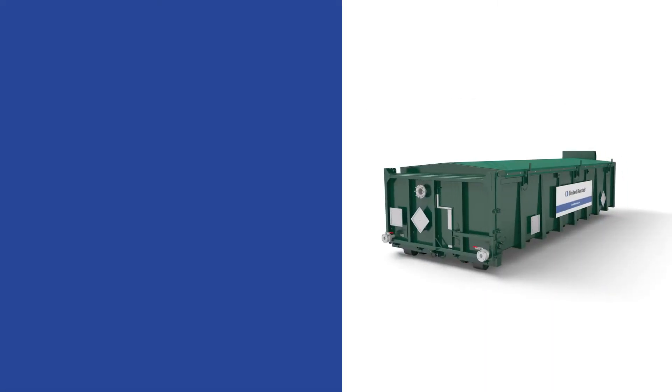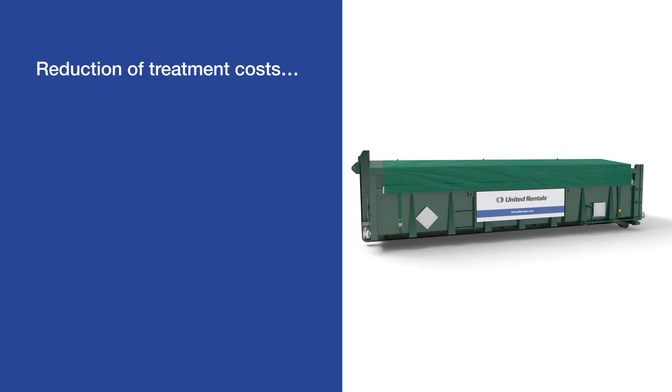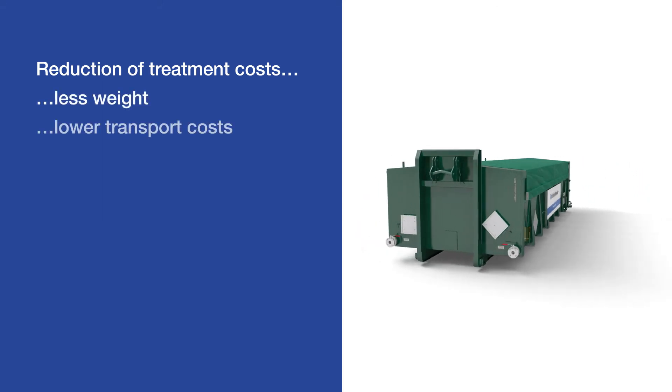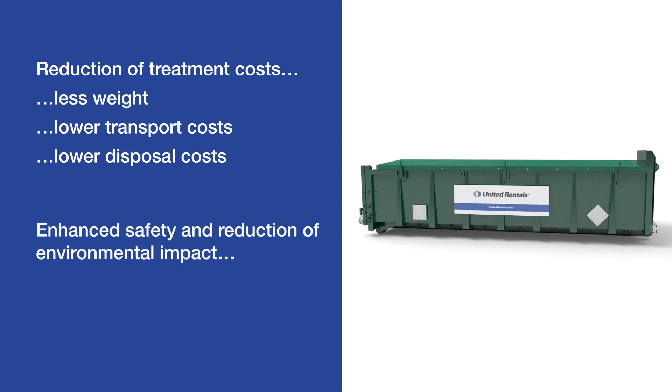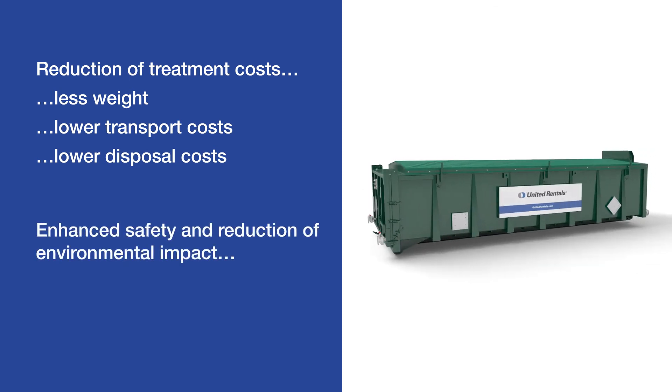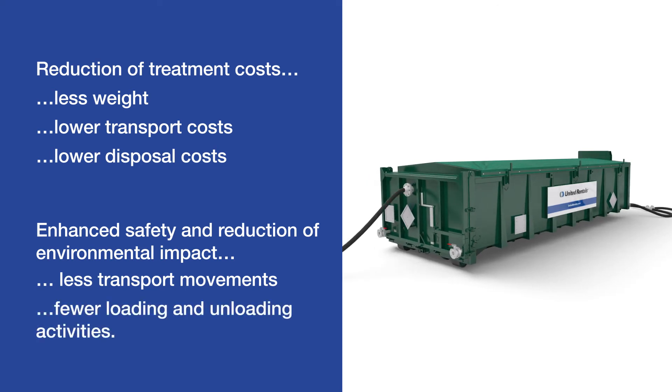Thanks to the United Rentals dewatering solution, customers can reduce their treatment costs because the removal of water from sludge results in less weight and lower transport and disposal costs. Safety is enhanced and environmental impact is reduced due to the reduction in transport movements, together with fewer loading and unloading activities.